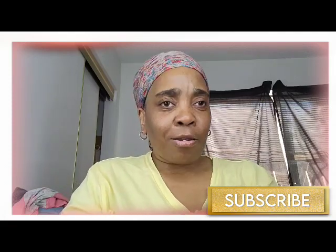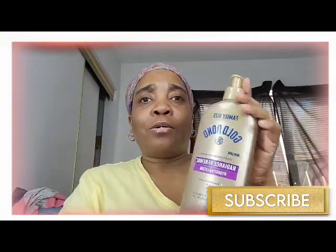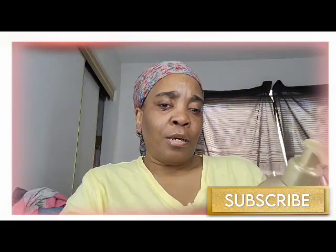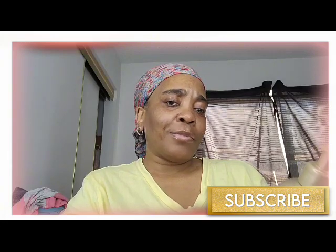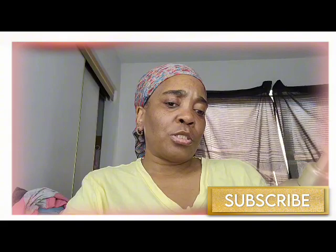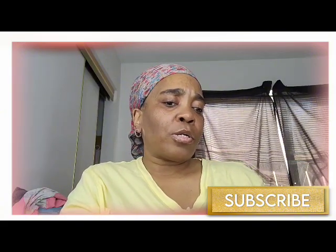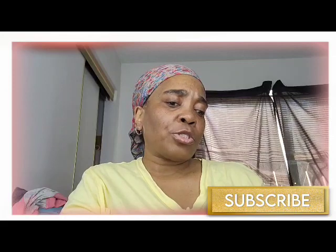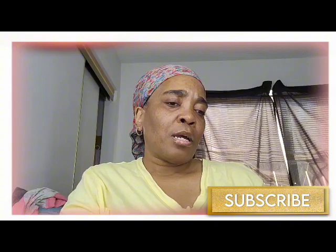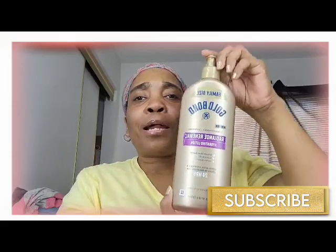I picked this one up about two weeks ago — it's the family size Gold Bond, new look, with seven moisturizers and three vitamins. It's the Radiance Renewal Hydrating Lotion, and it has African shea butter, coconut oil, and coconut butter. It exfoliates, hydrates, and locks in moisture for 24 hours. This one is for normal to dry skin and it's 20 ounces — the family size.